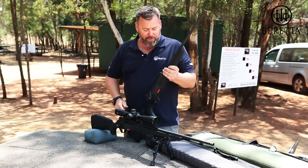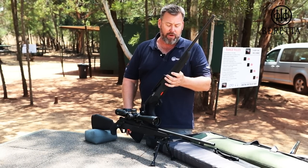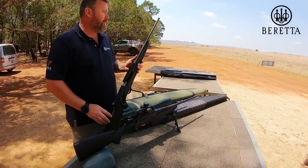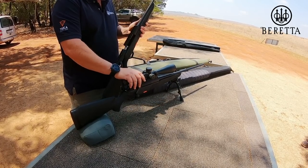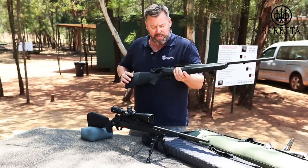So this is a brand spanking new gun. It's coming out in three different calibers in the beginning: a .308, a .306, and a .300 Win Mag. Today on the range we've got a .308 and the .300 Win Mag which we're going to be shooting very shortly. So let's go through some of the features and benefits.